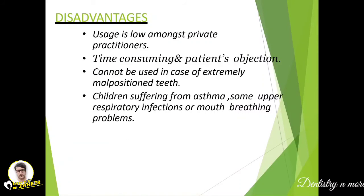The main problems associated with rubber dam: its installation is the most difficult part. Usage is very low among private practitioners because it is very time-consuming and patients are not happy with it. Patient objection and time consumption are the main reasons dentists avoid it in clinical practice. It also cannot be used in cases of extremely malpositioned teeth. Children suffering from asthma, respiratory infections, or mouth breathing cannot have it applied, as it may exaggerate their condition.